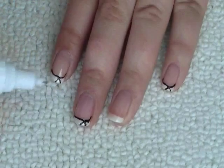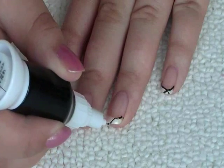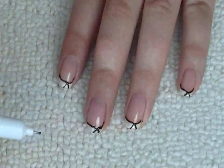Next take a black nail art pen and really gently I'm going to squeeze, go across from one side and down the other side, just kind of going along the line where the white tip is.